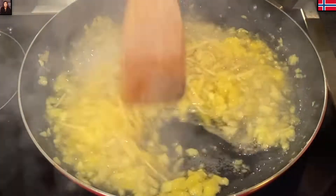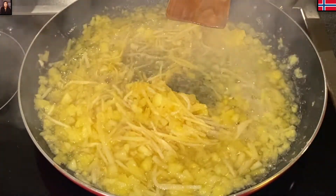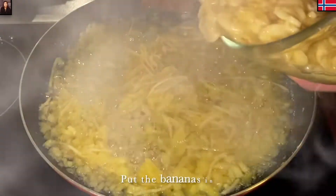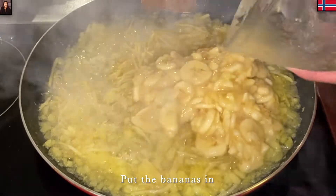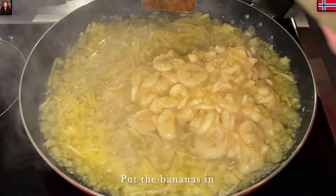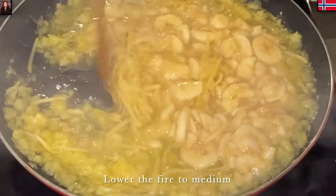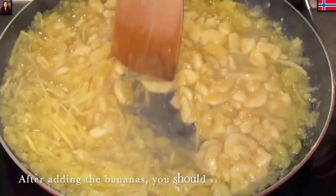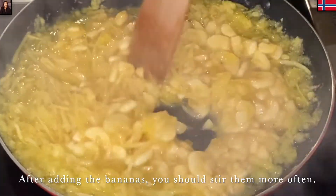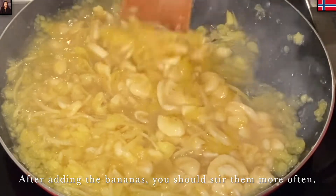Lúc đầu xào như thế này cả nhà thì mình có thể để lửa lớn. Bây giờ thì Mina cho chuối vào đây. Khi mình cho chuối vào thì mình cũng nên đảo đều, trộn thường xuyên, đảo thường xuyên để cho cái đáy chảo không có bị khét. Mà nó khét lên thì món kẹo chuối của mình không có được ngon.